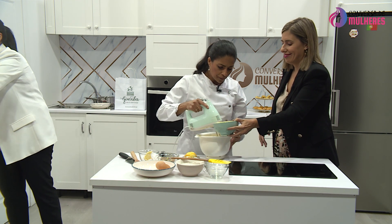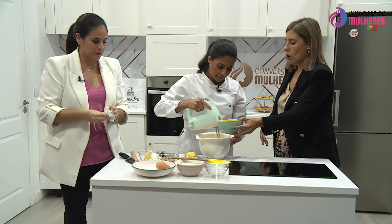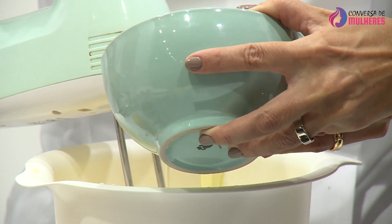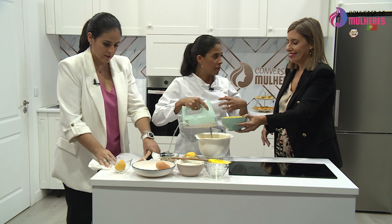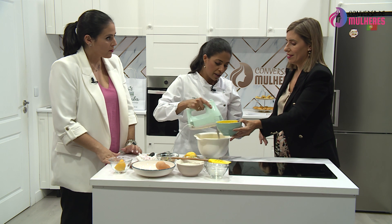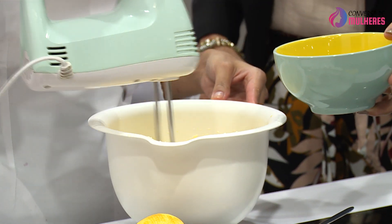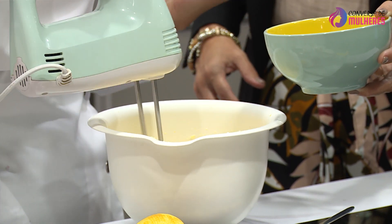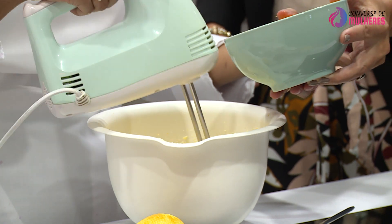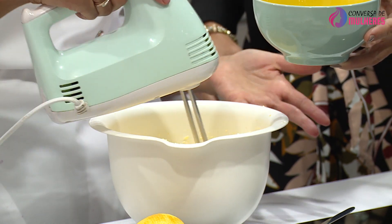Só colocamos o outro ovo quando este estiver totalmente incorporado. Por quê isso é importante? Para a massa começar a ganhar consistência. Se colocasse os ovos todos de uma vez, não ia ter a consistência desejada. Sabe, nunca liguei a essa parte da receita. Há uma amiga que também não ligava à importância de não deixar o bolo a bater depois de colocar a farinha — e depois quando experimentou da maneira certa, viu a diferença.